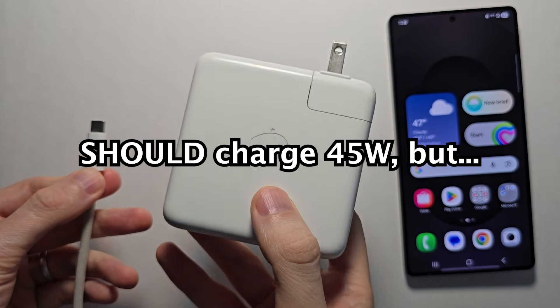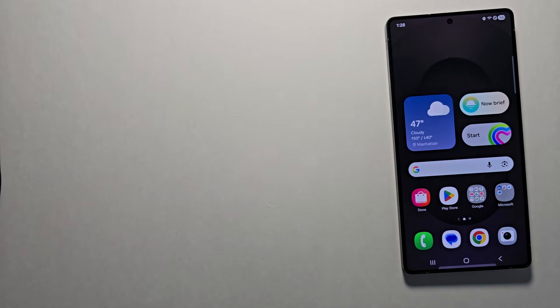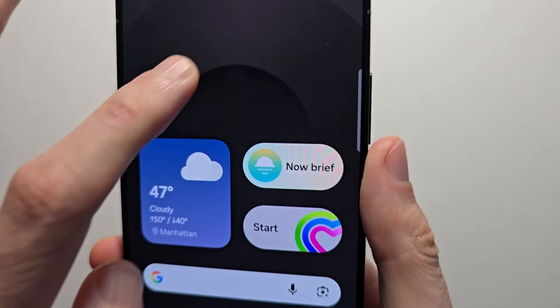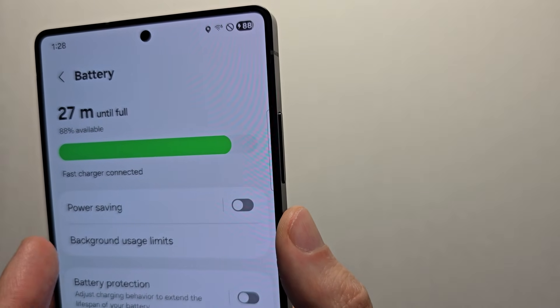For example, this adapter and cable should support 45 watts. When I plug it in though, and check the screen, for me it only says fast charger.